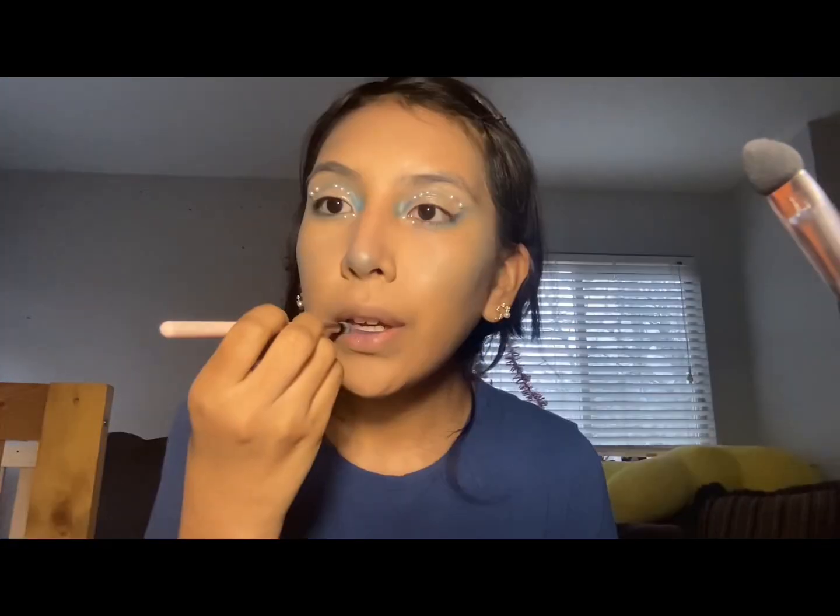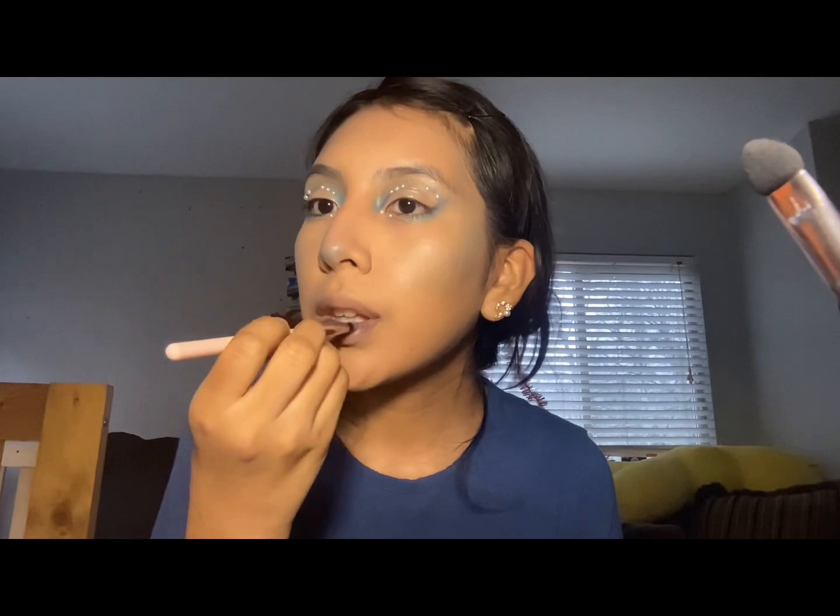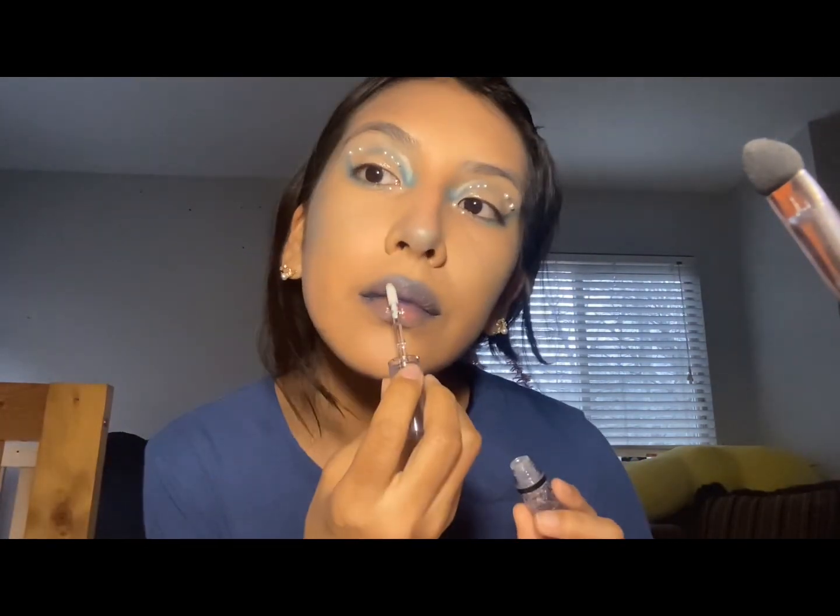Don't get too carried away with the nose blue like I did — I kind of ended up looking like Violet from Willy Wonka. For the lips, I wanted an ombre effect, so I'm taking some dark blue and putting it on the inside of my lips and blending. I thought it would lighten out but it didn't; I actually kind of liked it though. I'm using the light blue shimmer shadow on top to give it that wet look, then adding the clear butter gloss.